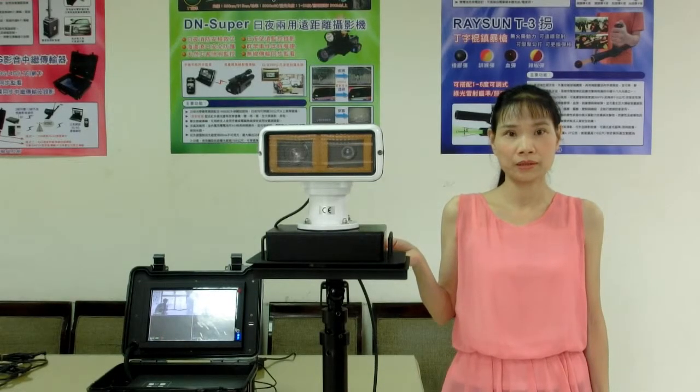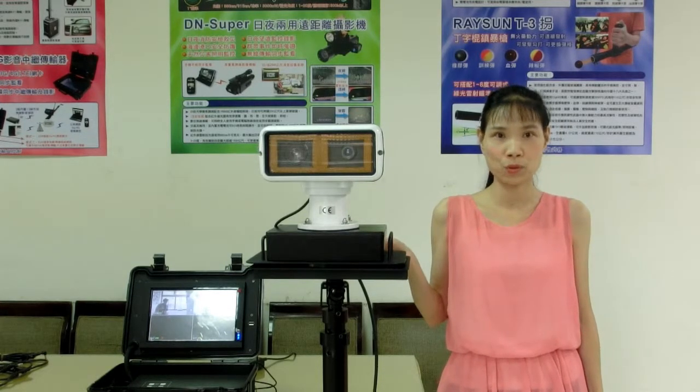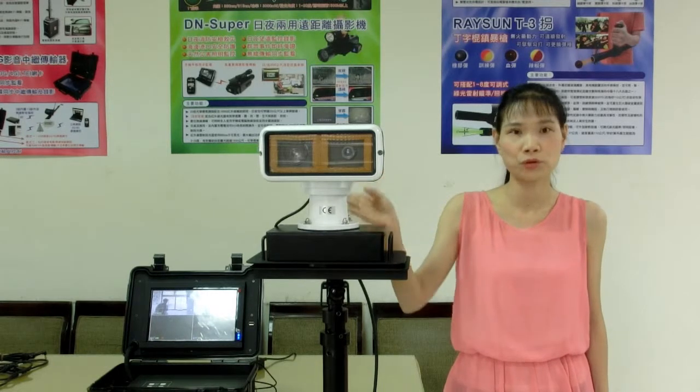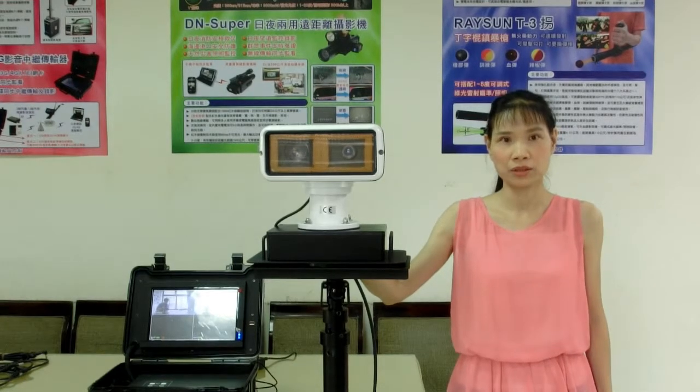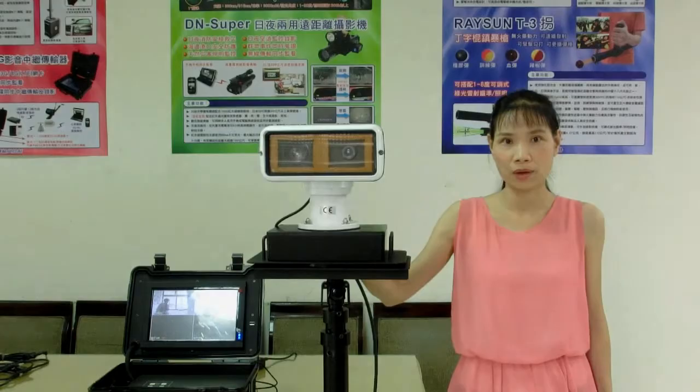NVS301G is a cutting-edge video management system that can do mobile surveillance, stationary surveillance, and support 3G and 4G transmission. It makes your mission more technical, efficient, and effective. Please follow me for the operation instruction.